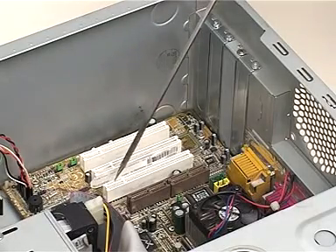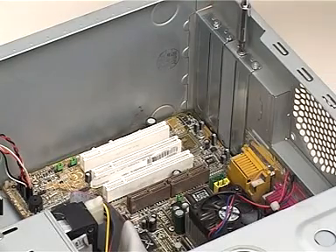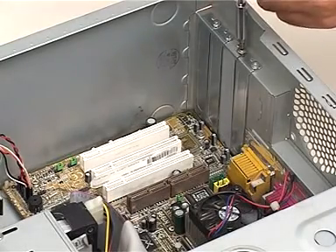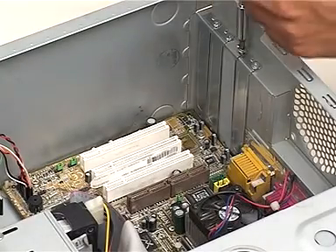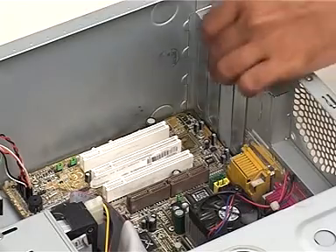Let us select this expansion slot. The next step is to remove this metal plate for this slot from the back of the computer. We keep this screw aside for securing the sound card later.